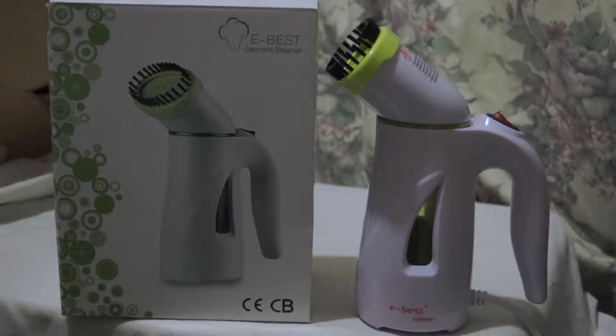It has a 110ml water tank, so it's very small. You won't be able to do huge items with this before it runs out. So it is meant to be portable and do smaller things, like quickly de-wrinkling your shirt or tie before a meeting.